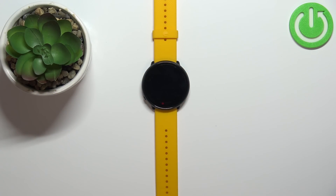Welcome! In front of me I have the Polar Ignite and I'm going to show you how to measure the heart rate on this device.